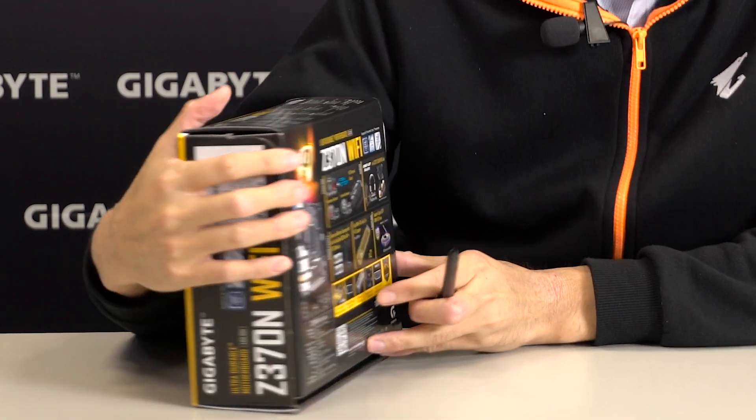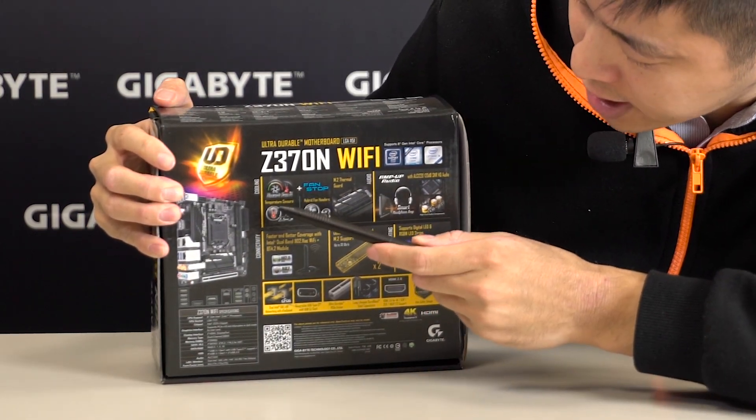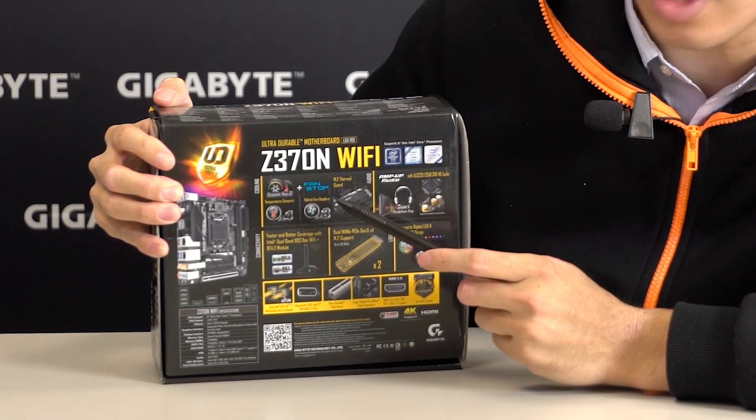So let's take a look at the back. For cooling solutions, it has SmartFan 5. It comes with four temperature sensors and three hybrid fan headers. It also comes with FanSoft for complete fan silence.